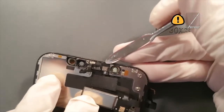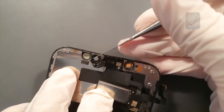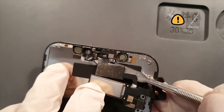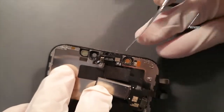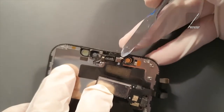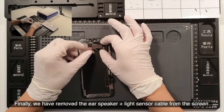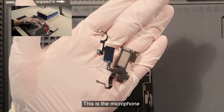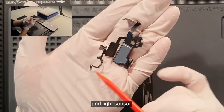Separate each component: light sensor, light sensor cable, proximity sensor, and flood illuminator. Finally, we have removed the ear speaker plus light sensor cable from the screen. The components are: the microphone, flood illuminator, proximity sensor, and light sensor.